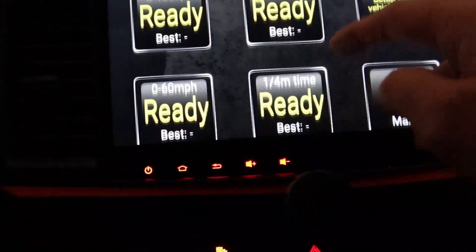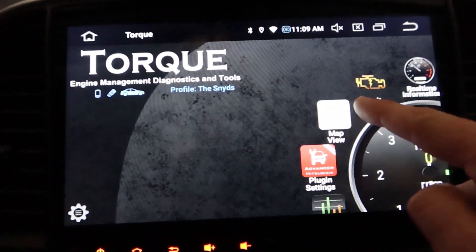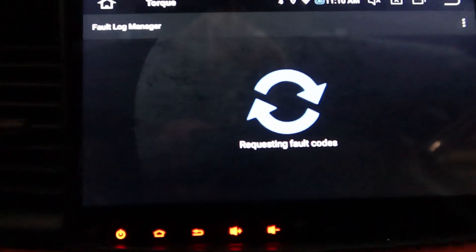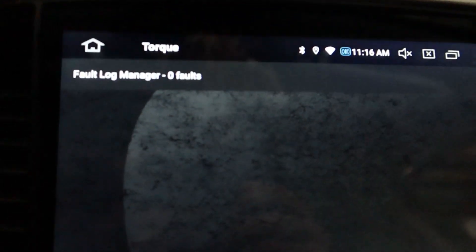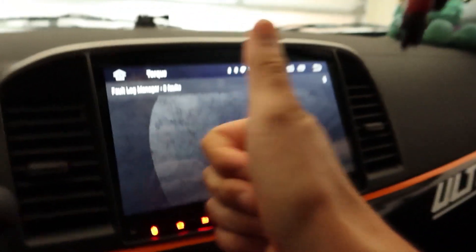Another cool thing this does — if I come back, we can actually look up your fault codes. In order to do that, tap here to scan for faults. No fault codes stored in ECU. Looks like we're healthy, so that's always a good thing.